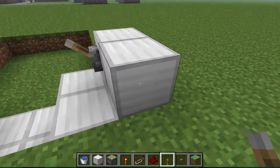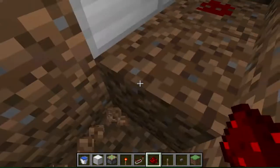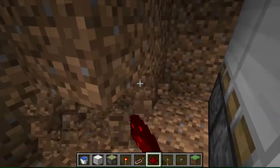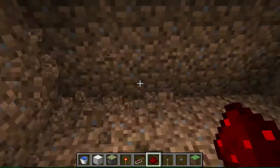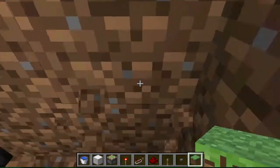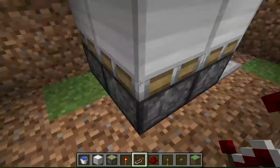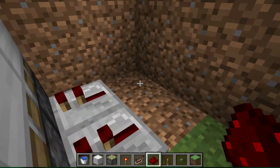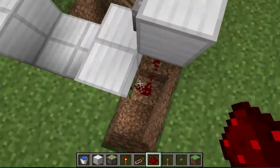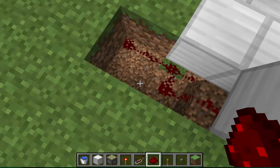Now this is where it gets kind of messy because you have to go underground and wire some redstone. Dig a block under there, put some redstone, and make that redstone trail go all the way underground. Go to the front of it and put redstone repeaters here, here, and then around the back here and here, then use your redstone to connect the two up. Connect this to the lever and when you pull the lever it should trigger the pistons.